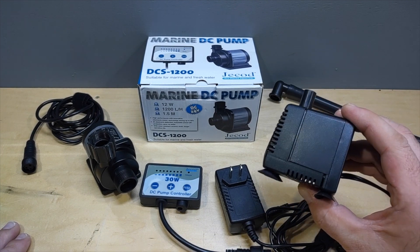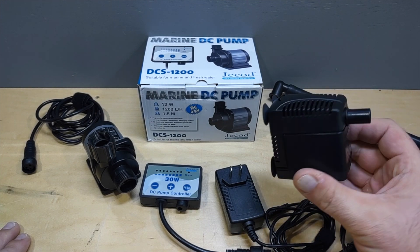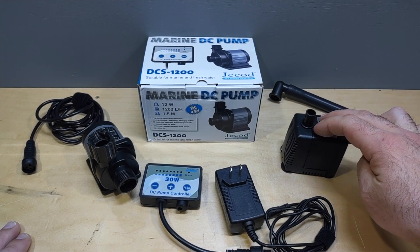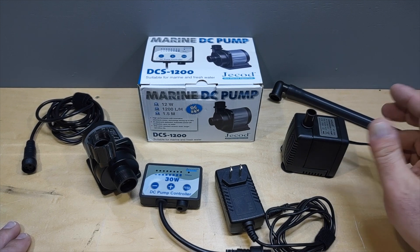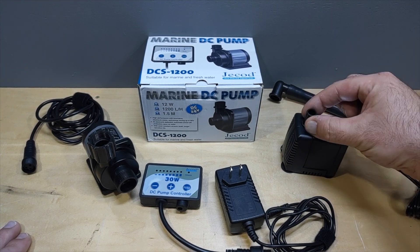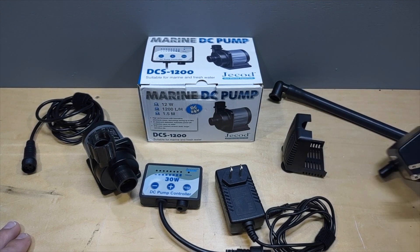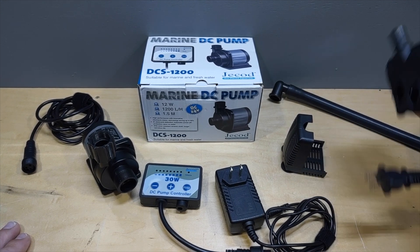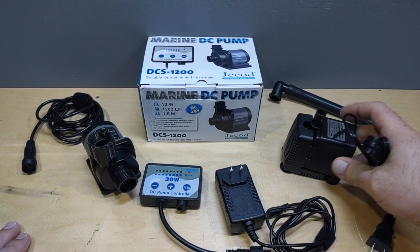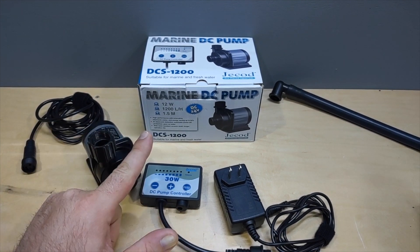The bad thing about this type of pump is two things: one, you can't control how much water goes through it, and another is these suction cups. I don't really like suction cups on a pump — they make things nice and quiet, but if you push it down against the glass it's fine. The problem is when you want to pull the pump out of the tank, you grab it by the cord and the suction cups stay behind.